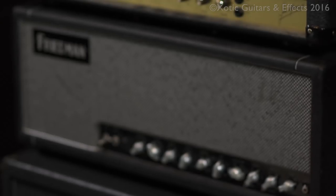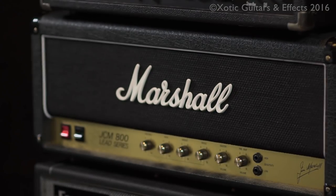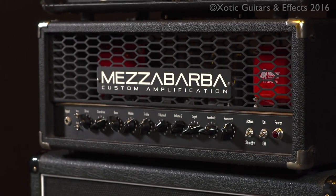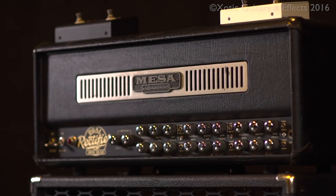I've got a Friedman SS100. We have a very old tried and true Marshall JCM800. We've got the brand new Mezza Barba M0 Overdrive from Italy. And at the top, we've got the awesome Mesa Boogie dual rectifier head.